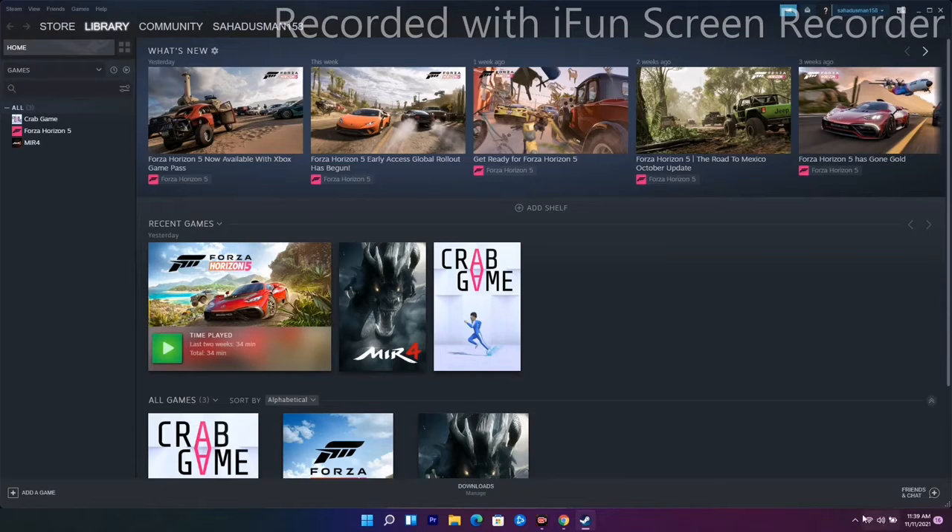Solution six is to close Logitech G Hub if it is running. As you can see, G Hub is shown here — if it's open, just quit it and see whether the issue is solved or not.